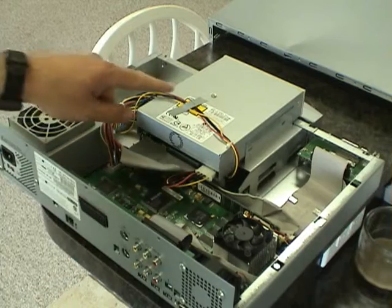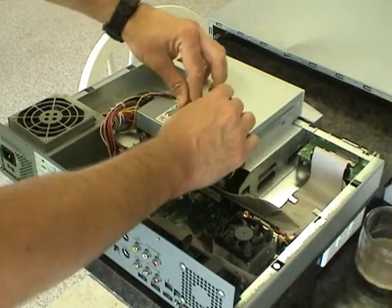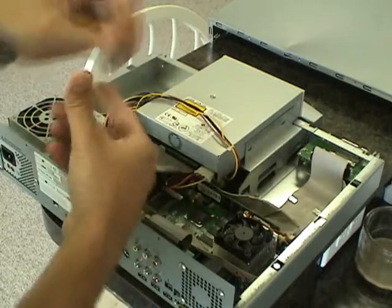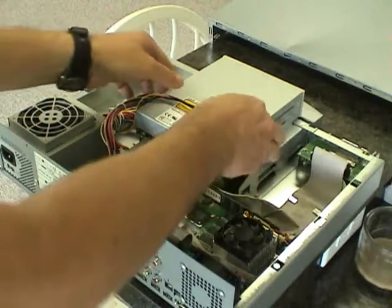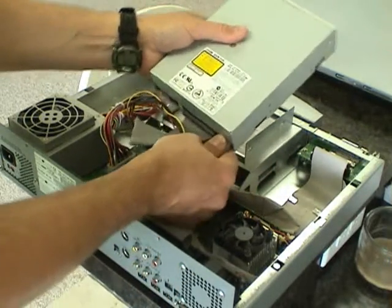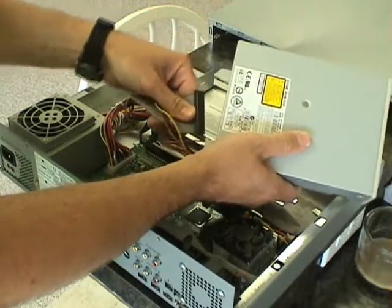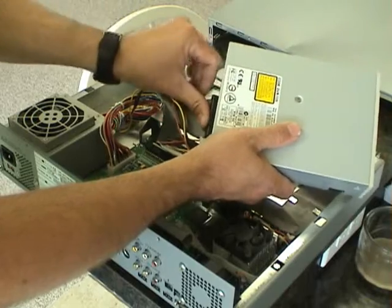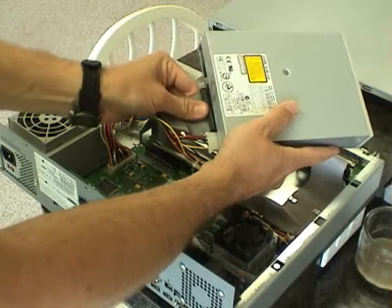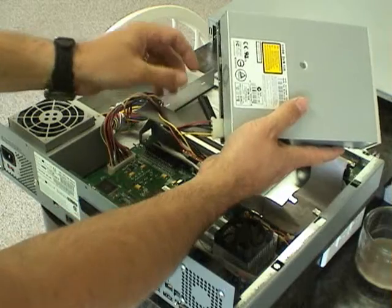Now that the screws are out of the old DVD drive, simply take any tape off that's at the top. We're going to go ahead and pull these cables out of the back — just gently pull it back and forth. I don't pull it straight back; I do one side, then the other side. This one was a pretty easy cable to get out, but sometimes they're not.